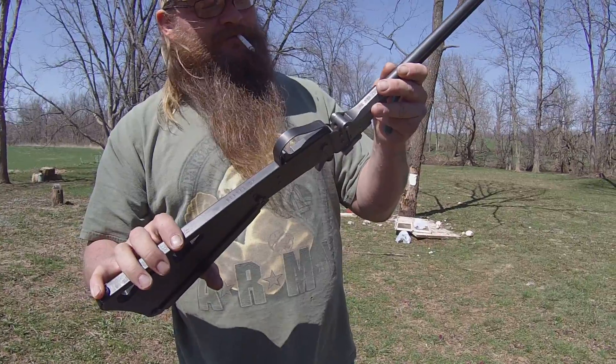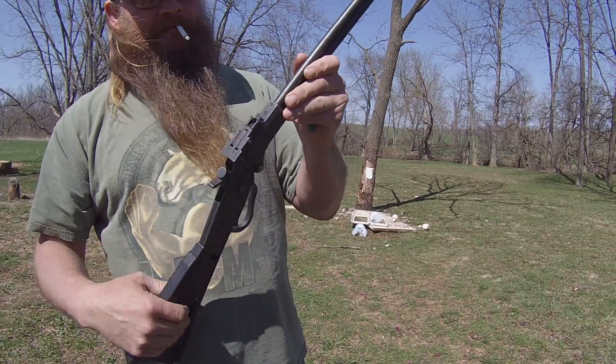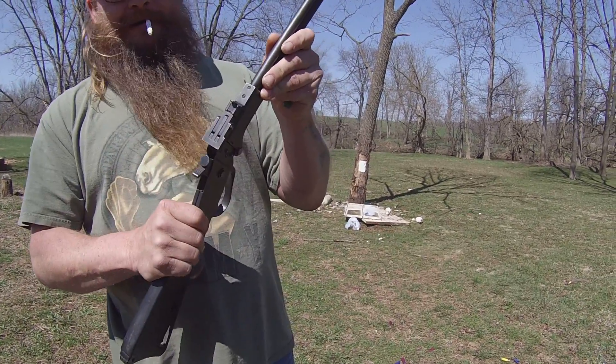I called this my unicorn for a while because I've been trying to get it forever. Alright y'all, bye!